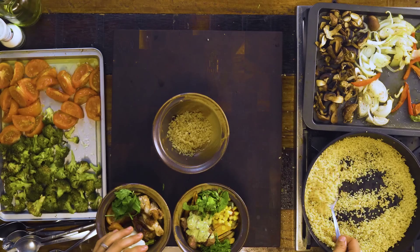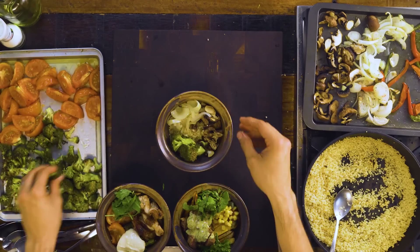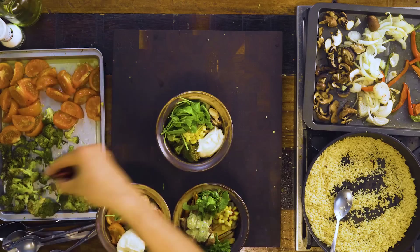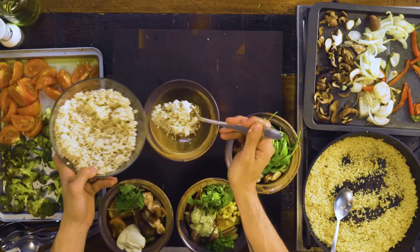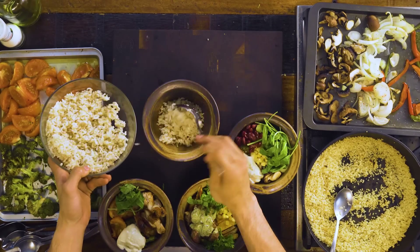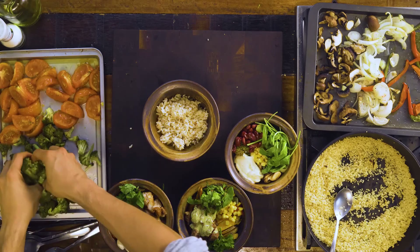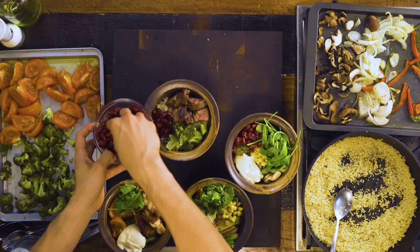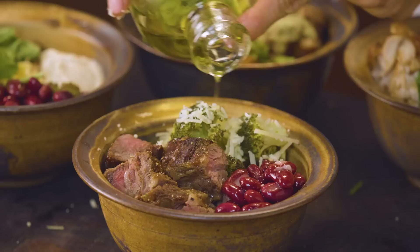Let's do a purely vegan one: quinoa, mushrooms, onions, broccoli, corn, hummus, arugula, red kidney beans — you've got a beautiful vegan bowl. This next one is going to be a slightly heavier carb dish, so I've got lots of brown rice. Everyone's a fan of beef and broccoli, so some broccoli, some beef, red kidney beans, parmesan cheese, and just a little drizzle of extra virgin olive oil.